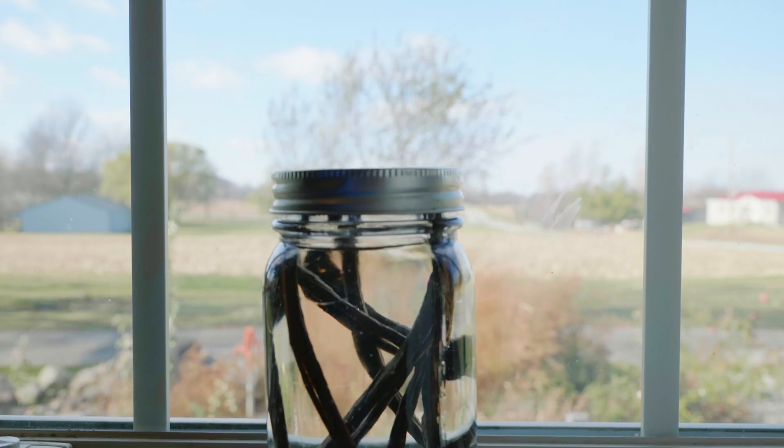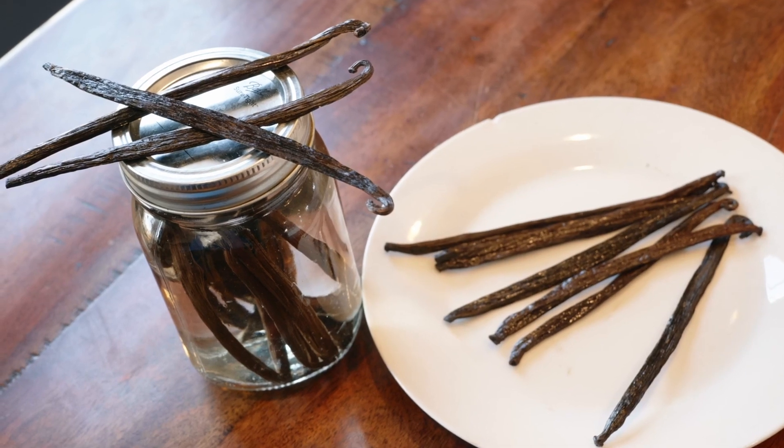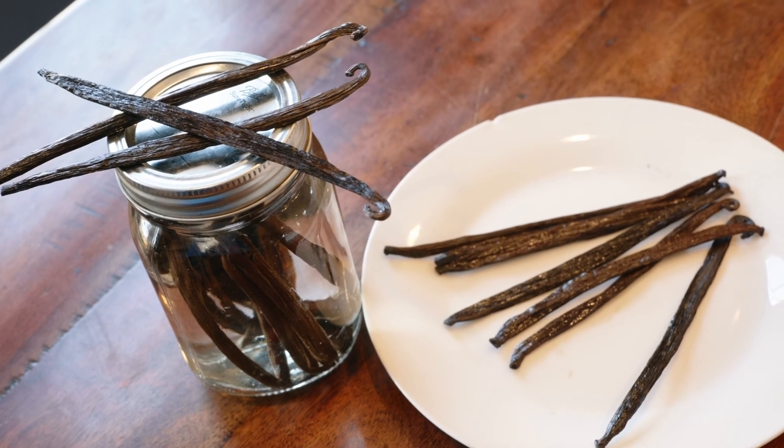When it comes to vanilla extract, the flavor and quality of homemade just can't be beat, not to mention how cost-effective it is and how easy it is to throw together. So in this video, I'd like to show you how to make it.